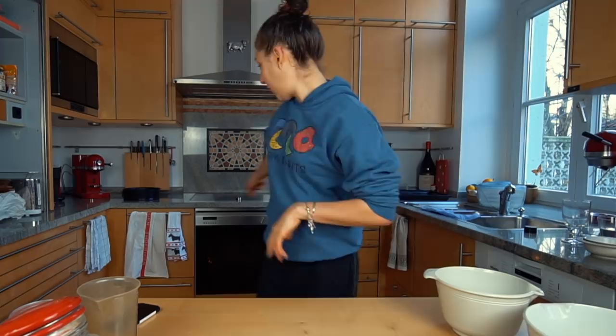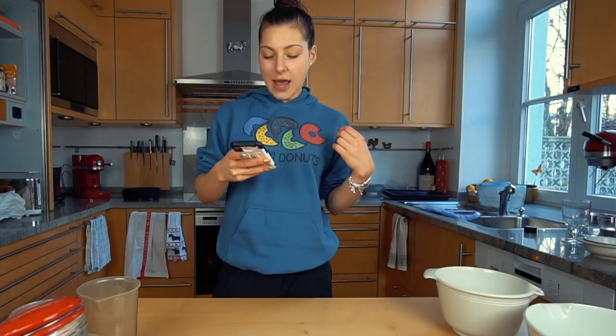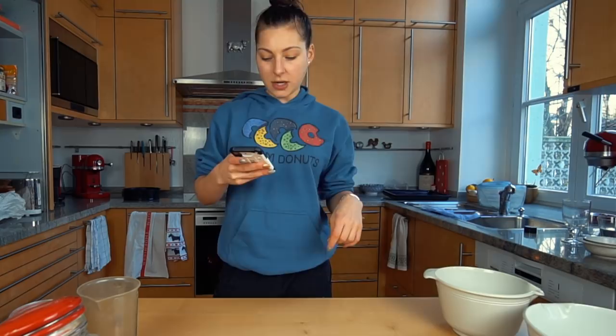First I preheated the oven to 325°F or 180°C. Next, the recipe says you should have graham crackers, crumble them up, mix them with sugar and melted butter in a bowl, put them into a cheesecake pan, press it down, and bake.